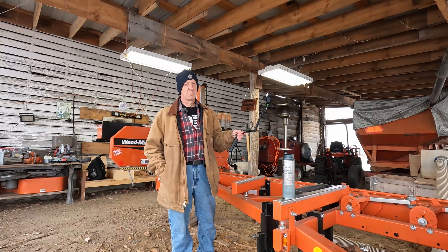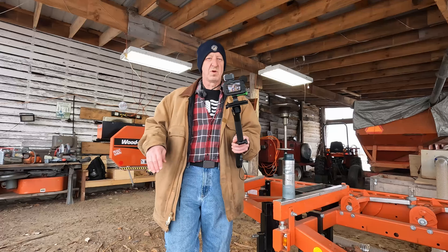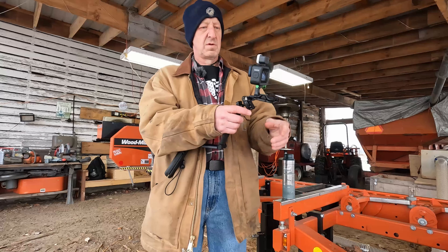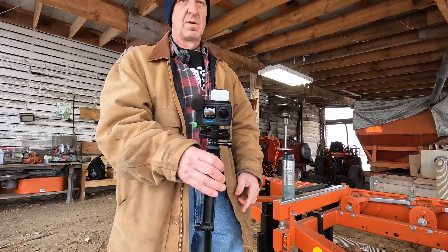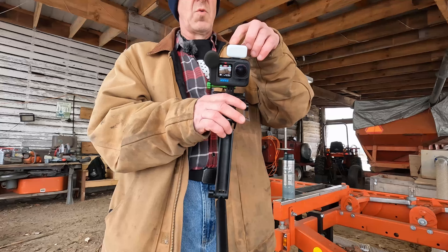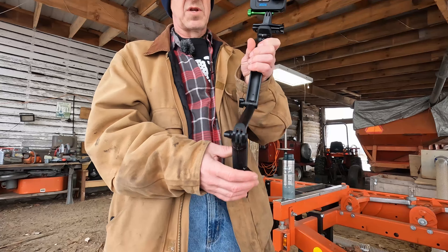Welcome back — we have a new GoPro 12 right here. I'm recording this on the 10, and this camera is the 12. It's got the GoPro light mod on it, and it's on the GoPro selfie stick.